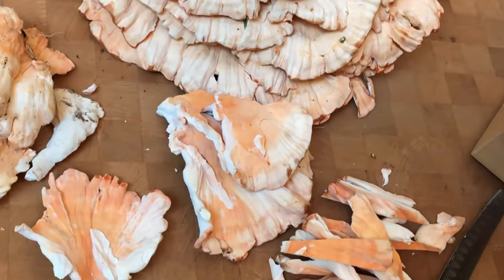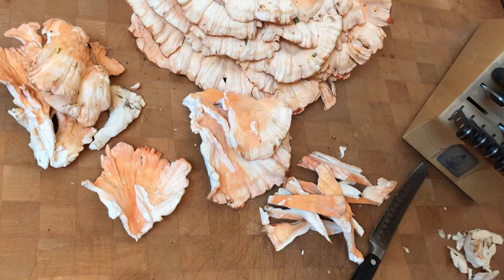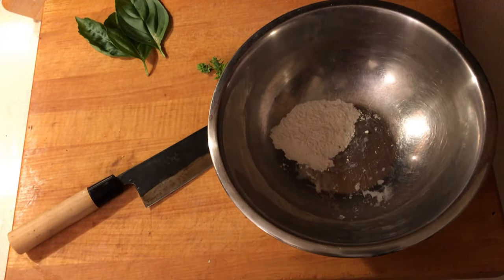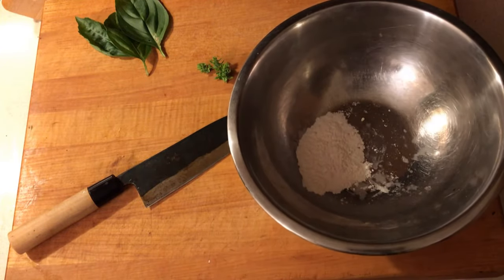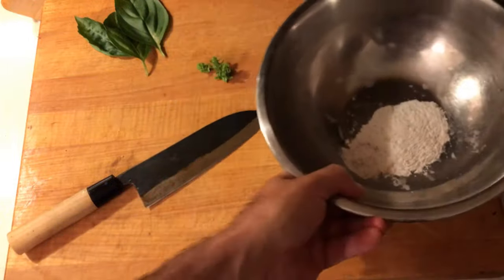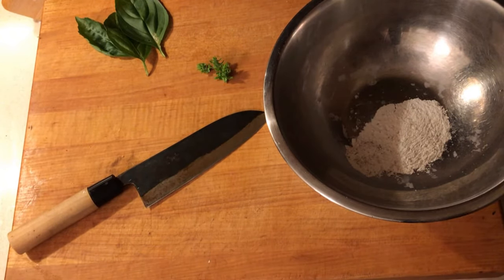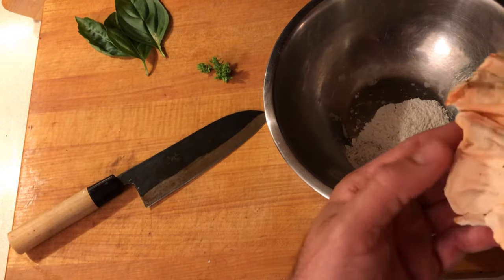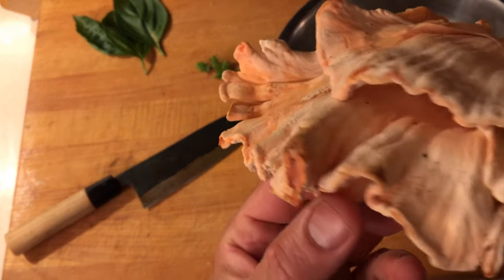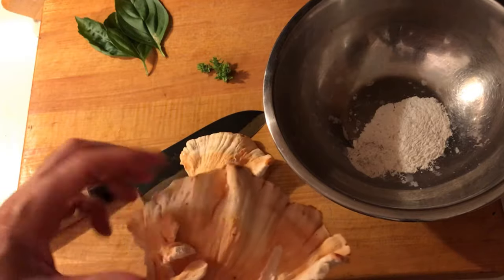Chef here with yet another recipe for you. So we got some flour in here, a little bit of Cajun spice — mix this together and now you've got seasoned flour. I got this awesome piece of the chicken of the woods mushroom. I'll show you a quick recipe here — we're going to just bust off a couple pieces like this.